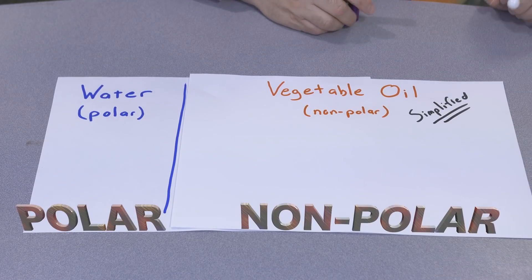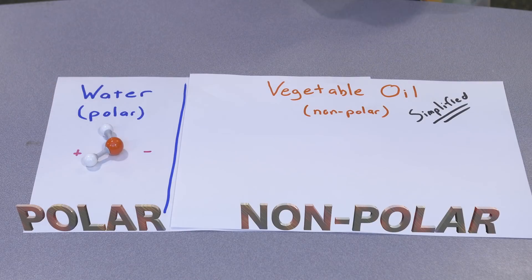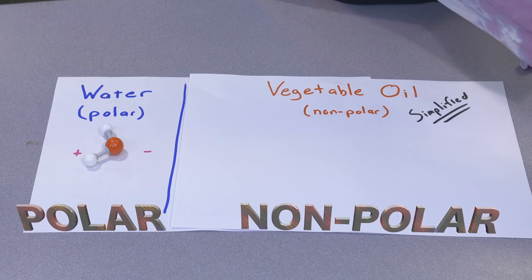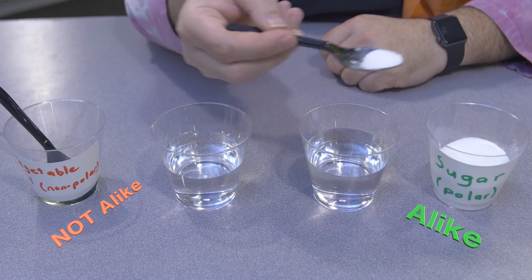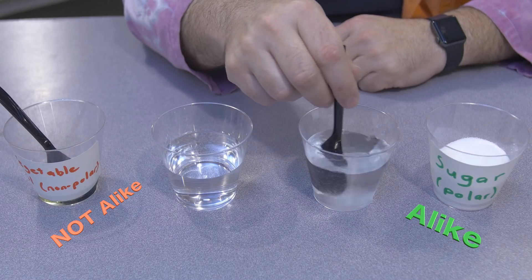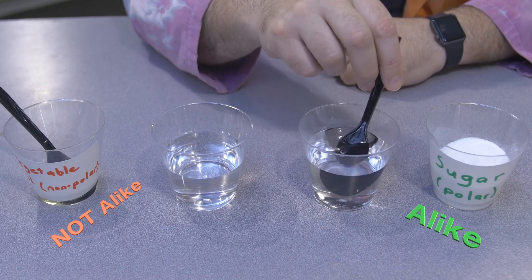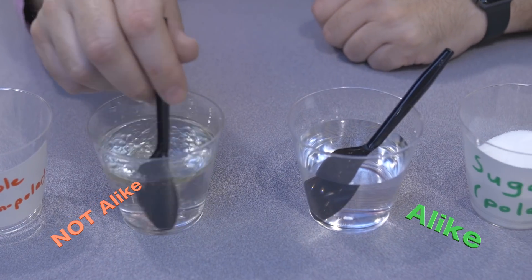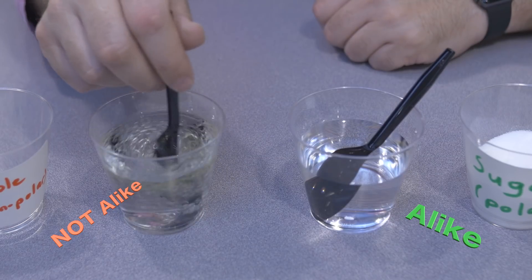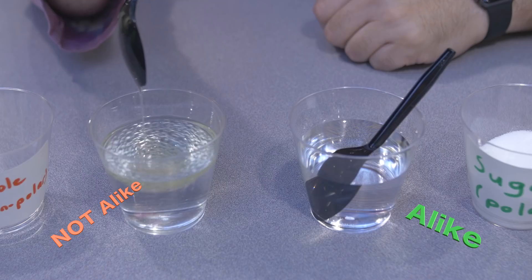Polar molecules, like water, are arranged so there's a slight charge at opposite ends of the molecule. Nonpolar molecules, like vegetable oil, don't have a charge. Think of it like this: when you mix sugar and water, both of which are polar molecules, the sugar dissolves in the water — like dissolves like. But if we mix vegetable oil, a nonpolar molecule, and water, a polar molecule, they don't dissolve because they aren't alike.